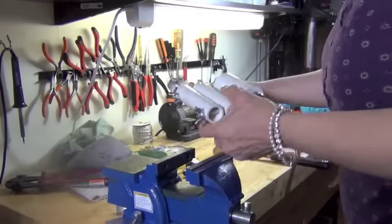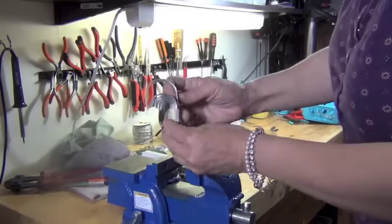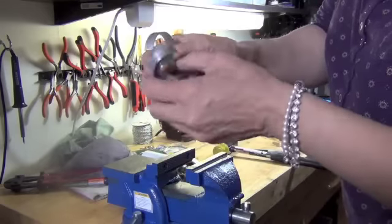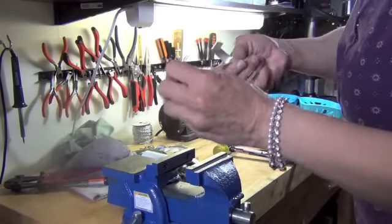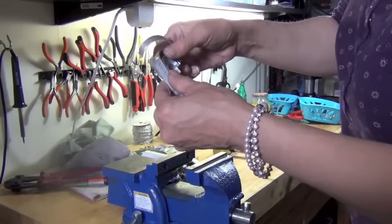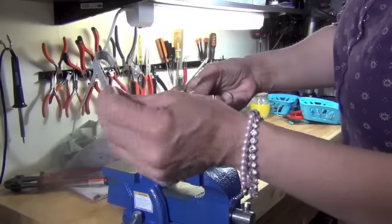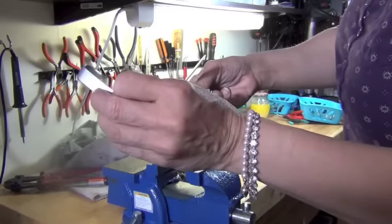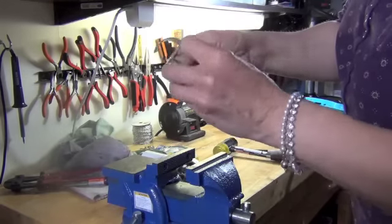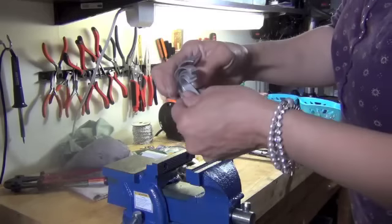You get five different size rollers, which allow you to achieve five different bends. You can use smaller rollers for a smaller wrist — say you want to do something for a baby, a baby's bracelet. This small one here might be exactly what you're looking for. It's something you can experiment with.